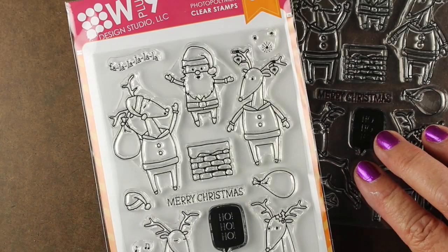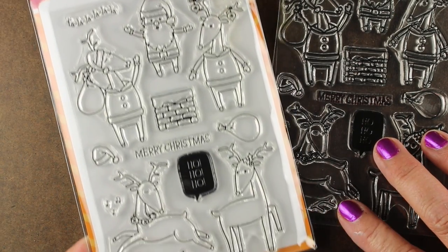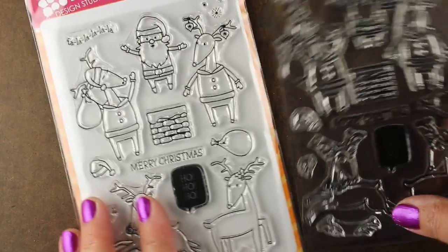I'm using WPlus9's stamp set called Santa's Reindeer. It's got a bunch of reindeer, a Santa Claus, a chimney, and some sentiments.